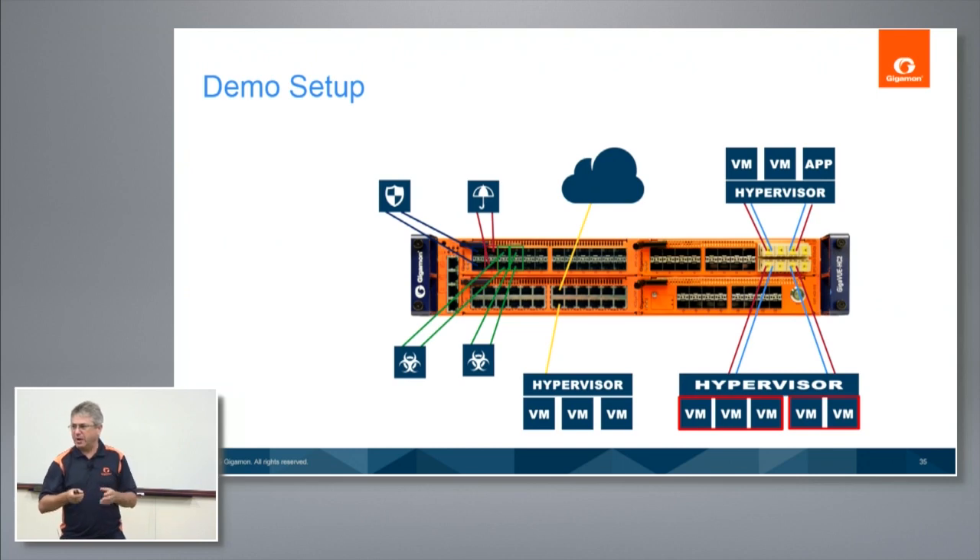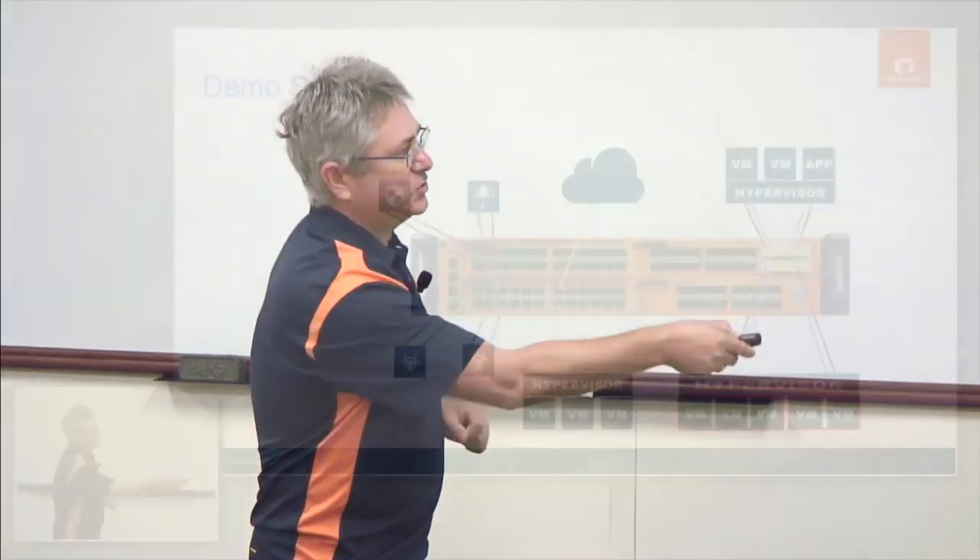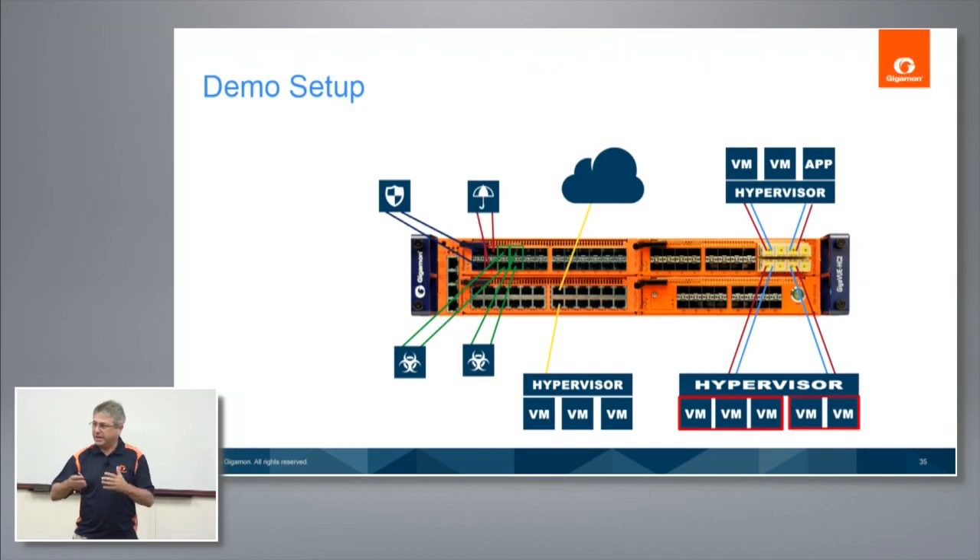The BPS provides inline bypass protection. In the demo I'll show how I actually reload the machine — the system — and we're not losing a heartbeat; we'll have a ping going in between. These two nodes I want to protect in case something happens — to the tools, or actually to the Gigamon system. We have it set to fail-to-wire, meaning if something happens to the box, I'm going to fail the relay so traffic goes uninterrupted between the two destinations.